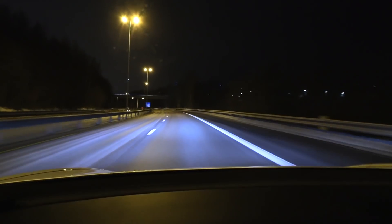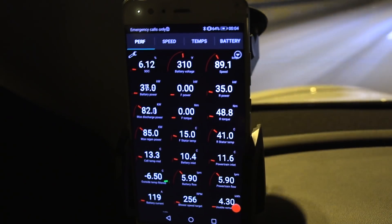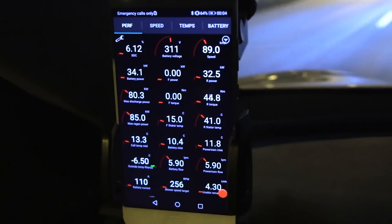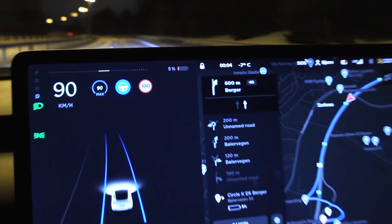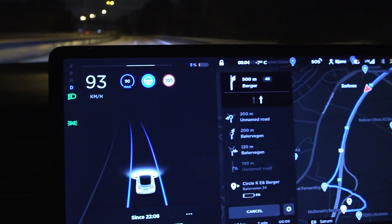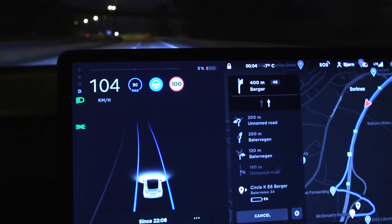This is the uphill where the Performance started limping, but here — no problem. It's not dropping, and there's still plenty. I can maintain 90 kilometers per hour. I can even go faster — I can go 100, no problem. I have plenty of power here.